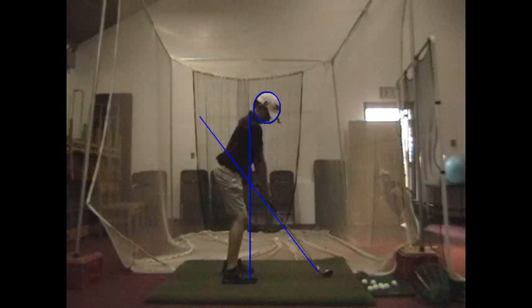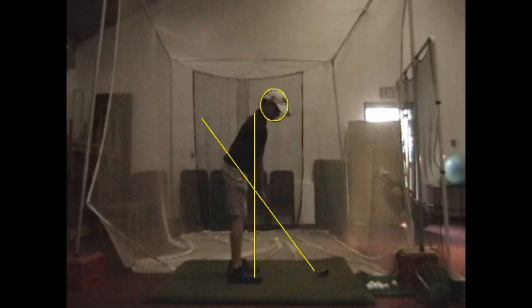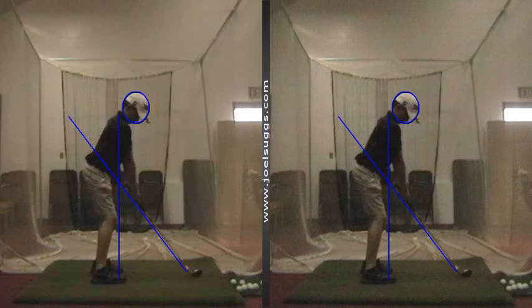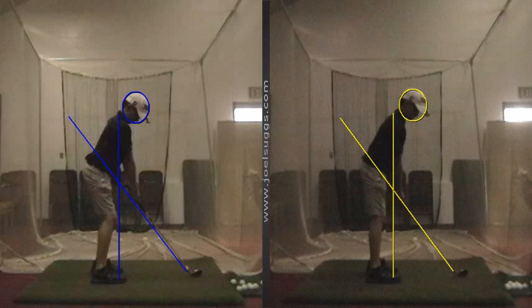Hello, Oscar. Here was the good setup there, buddy, that we saw compared to that one starting out. Remember where you didn't have much knee flex? That's where we ended up yesterday, buddy. So you see how much better that looks with some knee flex there, like you're ready to really waylay that golf ball, buddy. So I like that look as compared to this one.